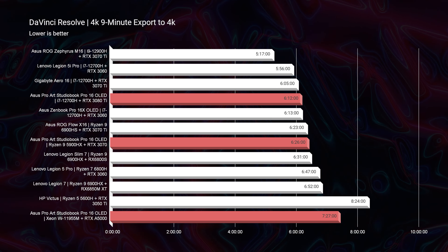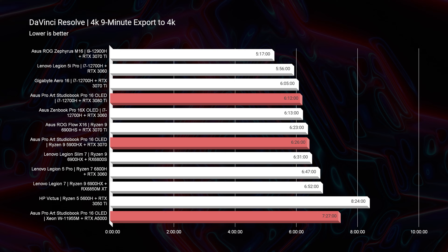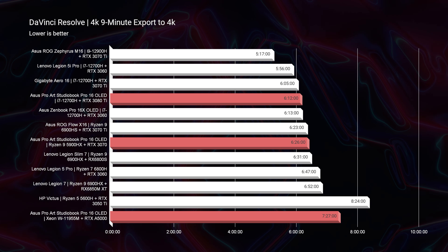Lastly, looking at DaVinci Resolve, you can see that the best export time was the i7-12700H and RTX 3080 Ti at 6 minutes and 12 seconds — pretty good export time, nothing amazing. DaVinci Resolve has very good playback because the GPU is heavily utilized for playback inside of DaVinci Resolve, but the export times tend to be a little slower on most laptops compared to Premiere Pro with that same 9-minute 4K clip inside the timeline.